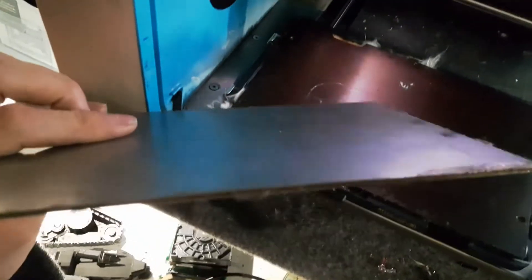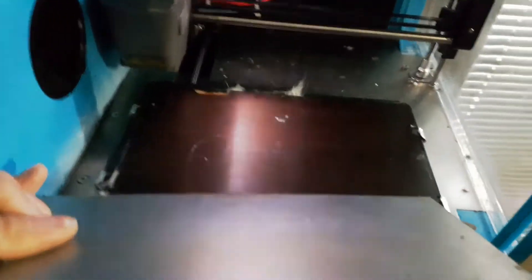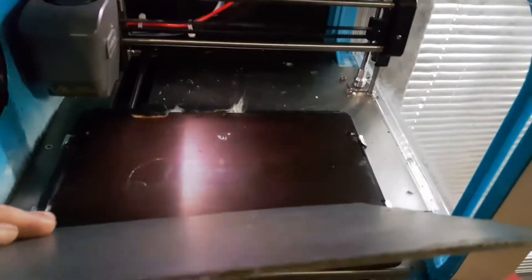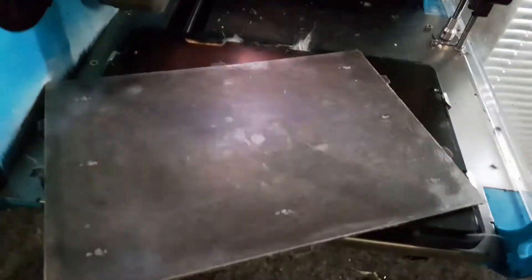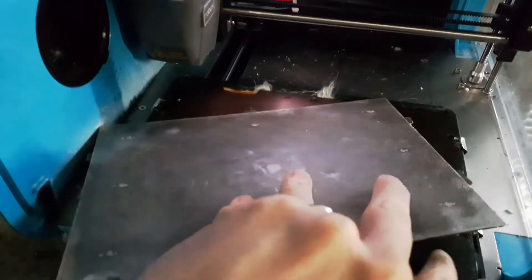I bonded the PEI sheet to a thin sheet of steel plate. In the UK, B&Q sell this — about six or seven pounds for a piece that gets you effectively three pieces that size when cut. Be careful cutting it so you don't bend or crease it. That's effectively a steel sheet with the PEI bonded on it. As you can see, if I put that on there — that's magnetic and it's lifting the bed off.